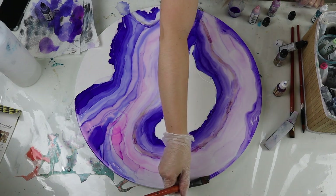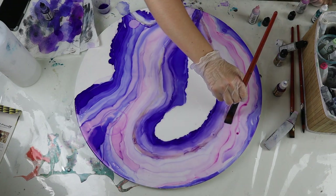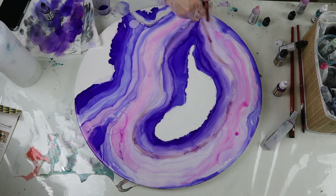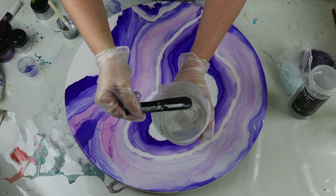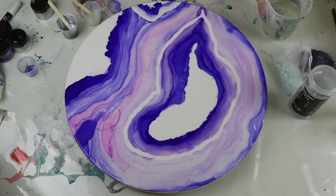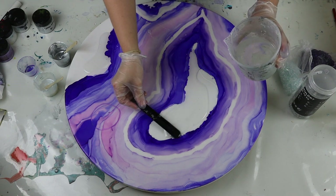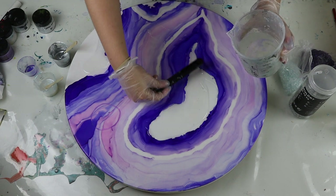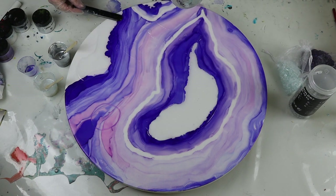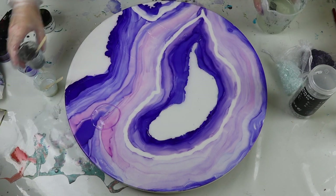If you add your resin directly onto alcohol inks without them being sealed, you can find that sometimes the resin will lift the colors and make them bleed or change the colors. I like to use Duramax semi gloss to seal my work and I normally leave about an hour to two hours before applying my resin, doing probably two coats of sealant — this one is just a spray sealant. I've also just removed the latex on this piece before applying my resin, which leaves me with a white outline.